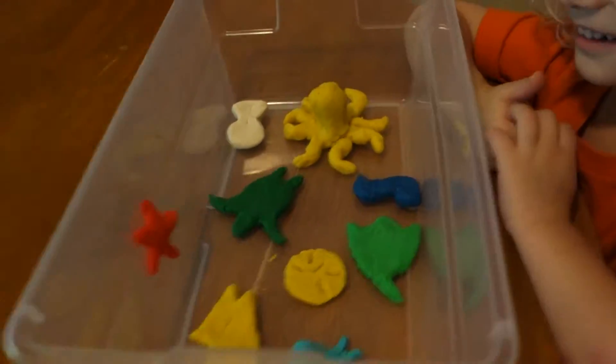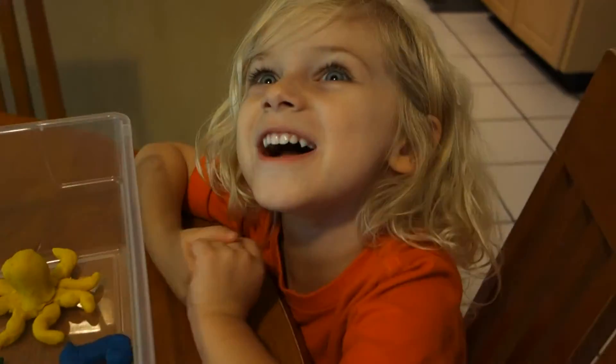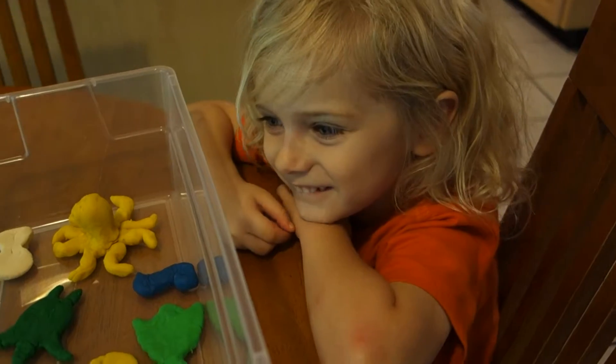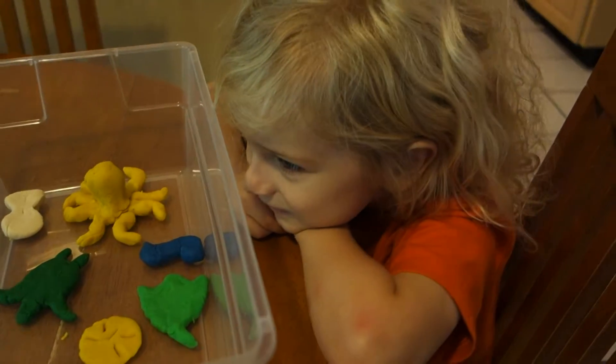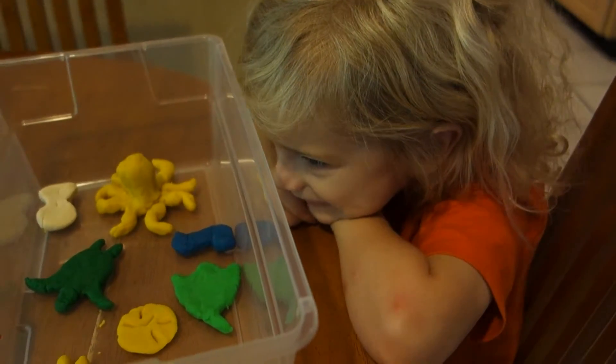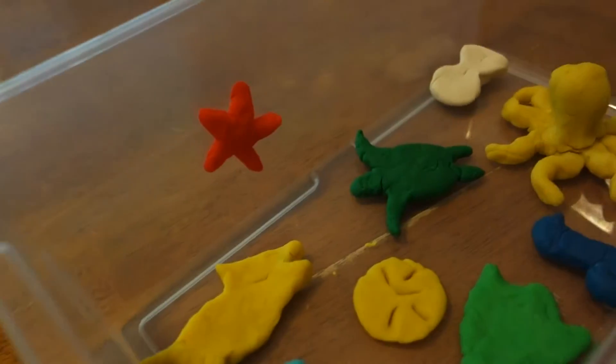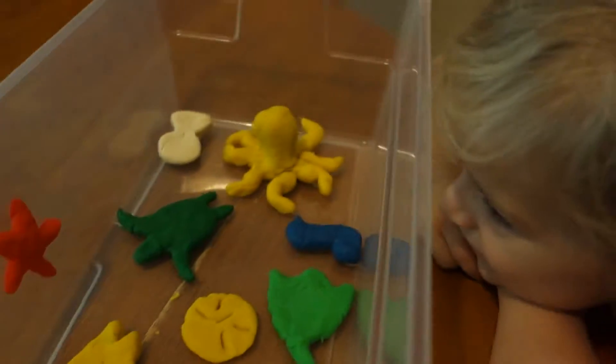And it's an aquarium. We made this aquarium today out of play-doh. We're taking a video so that we have it always.